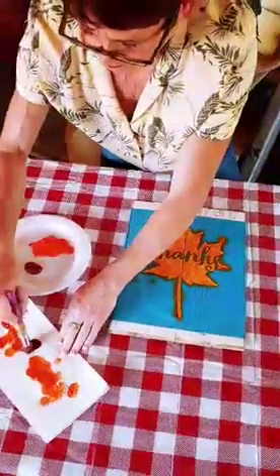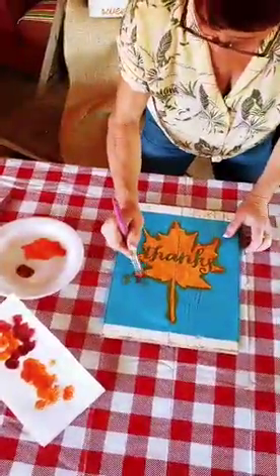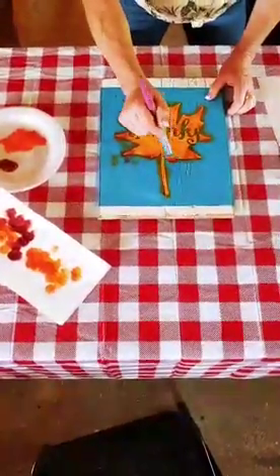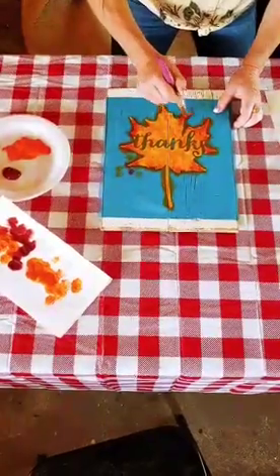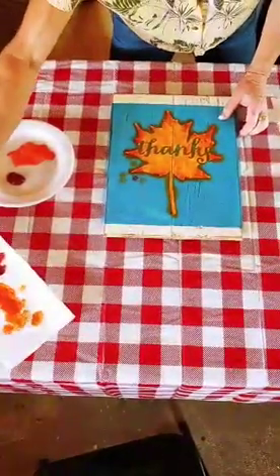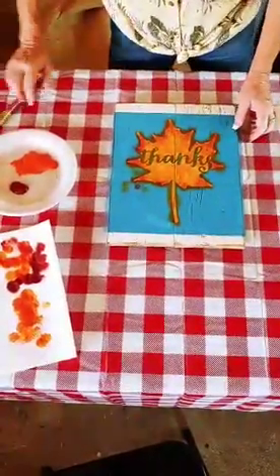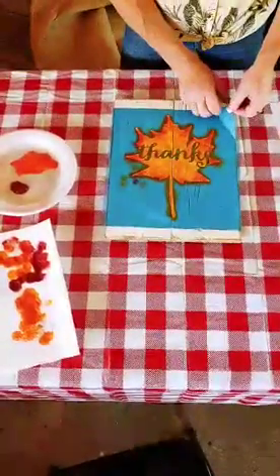Now she's going to use a little bit of the red. Since the shades are very similar, you don't have to change brushes. She's just going to tip and blend some onto the edges of the leaf. To reiterate what we say in classes: small amounts of paint — you can always add paint, it's really hard to get it off once it's down. Small amounts of paint and an up-and-down pouncing motion.